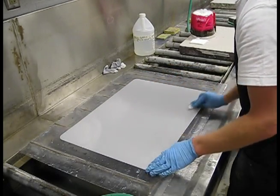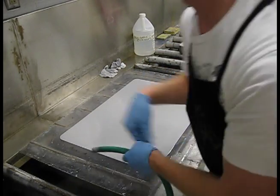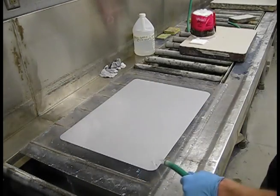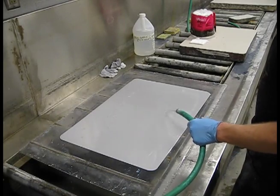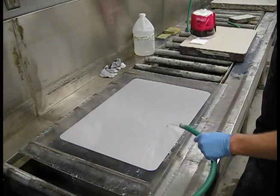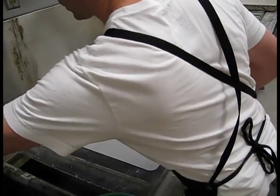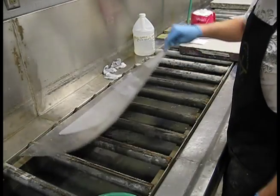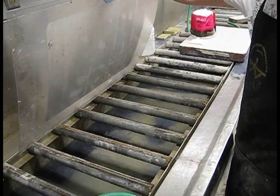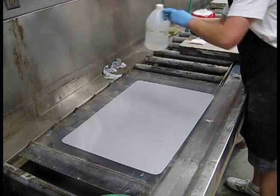As you clean the plate and go through the counter-etching, progressively it should start to feel a little slicker as you remove all the dirt, grime, and oxidation sitting on the surface. You should feel it start to become almost a slick surface and a little easier to move around on top of it. Drain off the excess and refresh the acid.